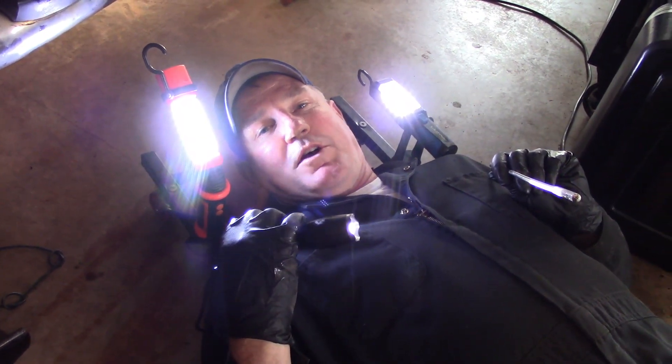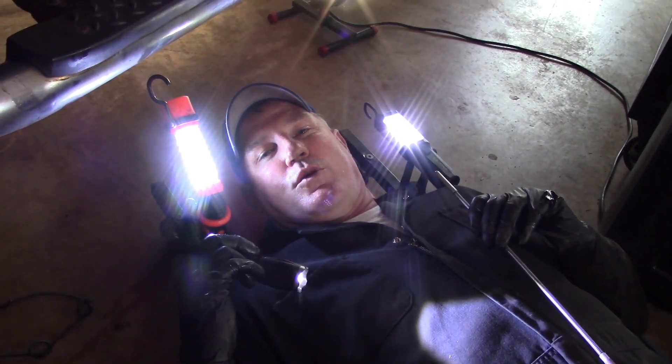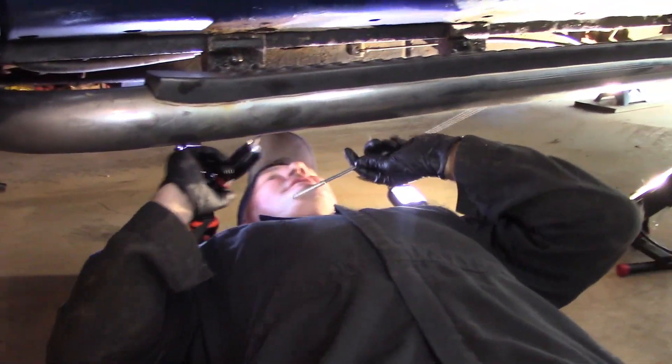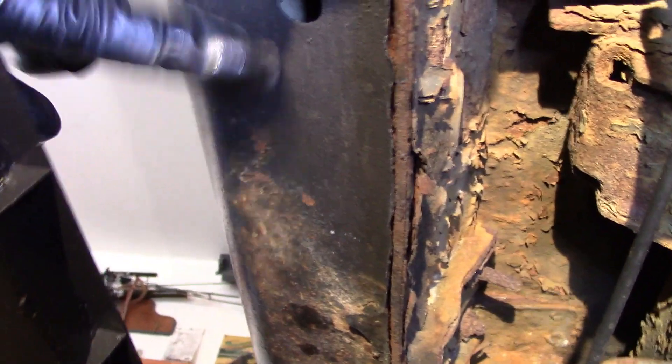This warrants further investigation. I'm not very happy. Let's see what they actually did — they don't think you're going to go under here because you don't have a hoist. They think you'll never be under there. You don't have to go very far to figure this out — it's terrible. Look at this — can you see that? That is dry as a bone. This is the sill, right there.